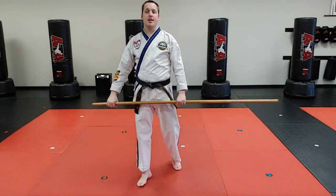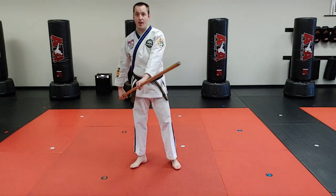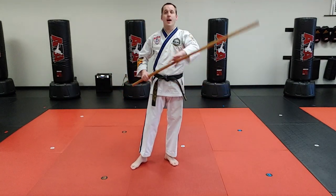All right, let's cover drill number six. Just like five, it's gonna start with a four — that low block with the short end going in the armpit and the long end staying upside down with that hand.